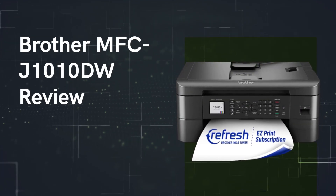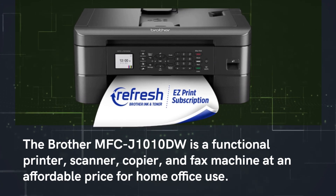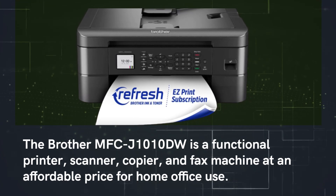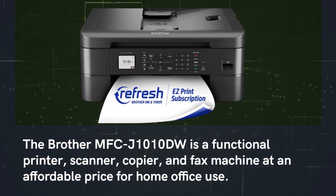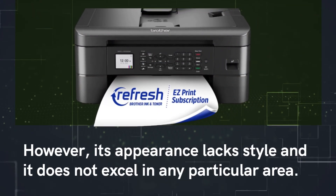The Brother MFC-J1010DW is a functional printer, scanner, copier, and fax machine at an affordable price for home office use. However, its appearance lacks style and it does not excel in any particular area.